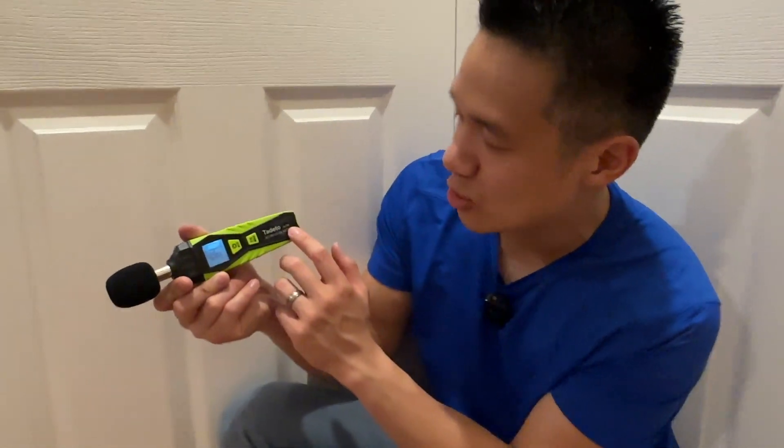Right here we have the Toledo SL720 sound meter. This is a very simple sound meter. All I do is put in batteries, turn it on, and it picks up volume.